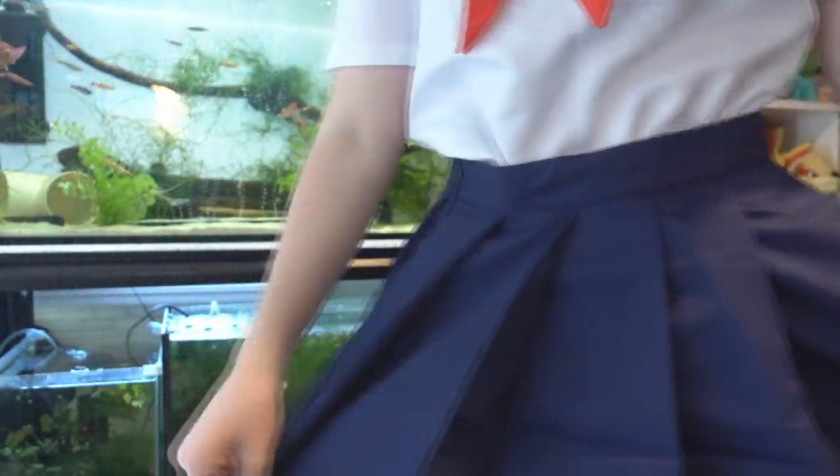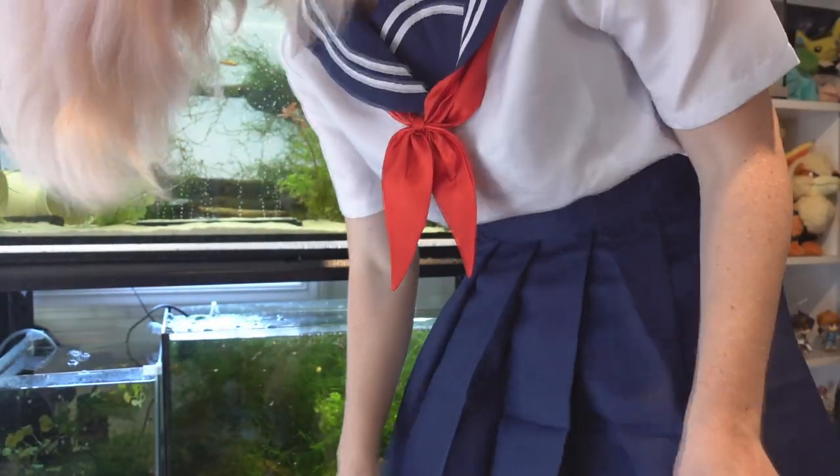I'll put the uniform on and then we'll figure out how to put everything else on. I'm a freaking schoolgirl, y'all. Alright, so I have the uniform on. Oh my god, this is really freaking cute. I believe I got size medium and it's actually a really good fit.